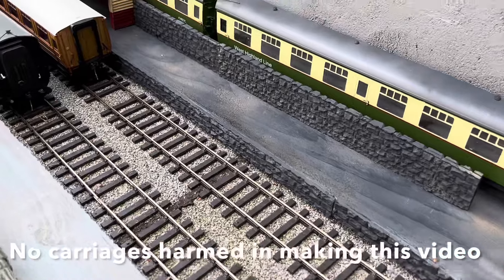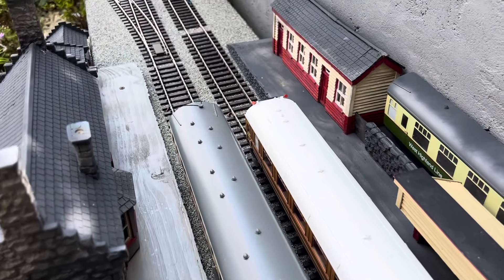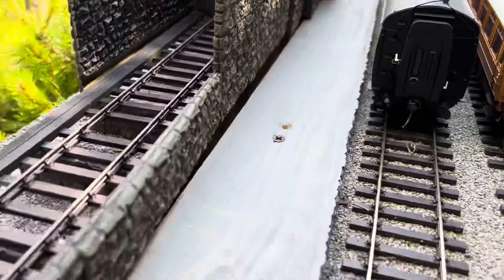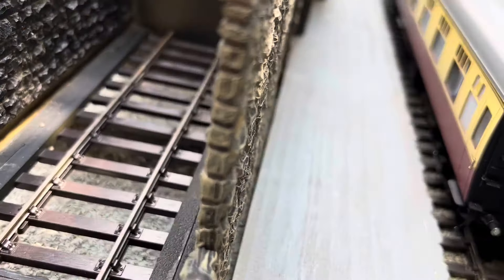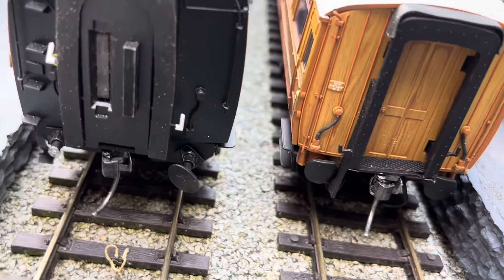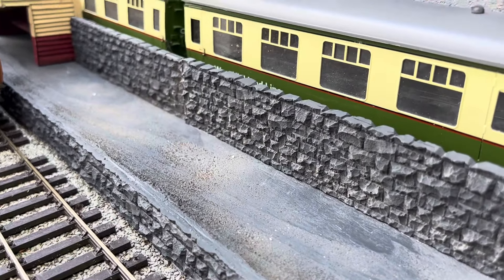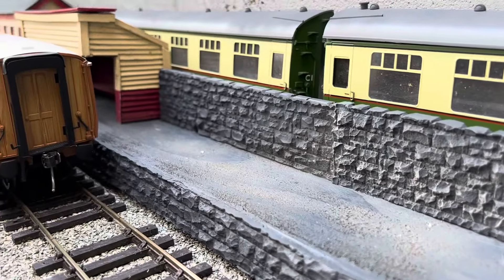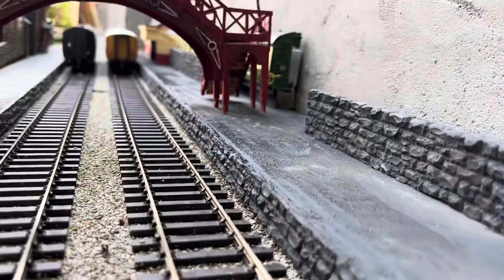I've progressed so far. Move the wall sections in place. The next stage will be to add some foliage to the walls and also some of the smaller details around the station.